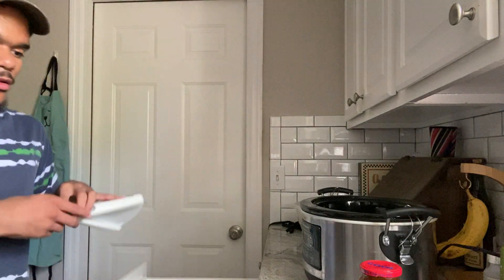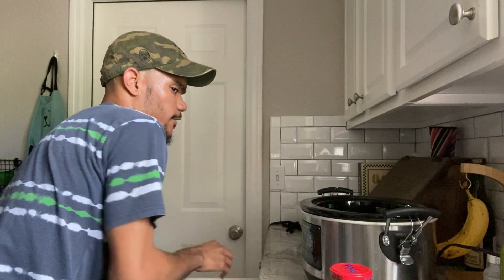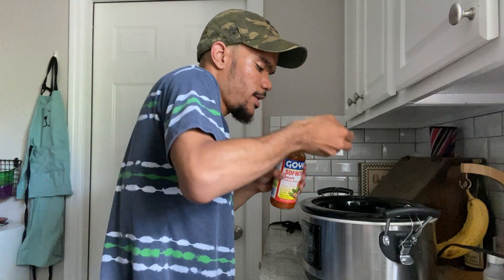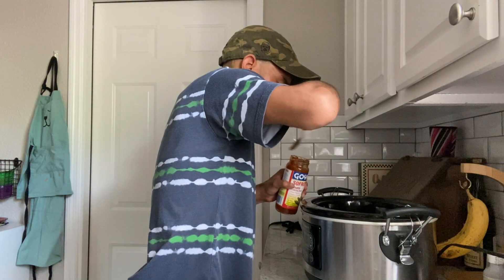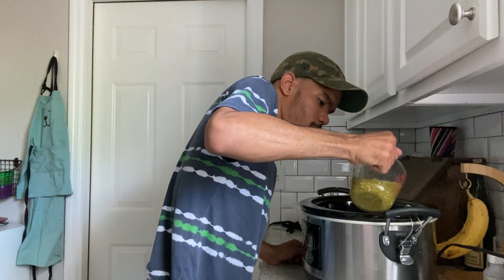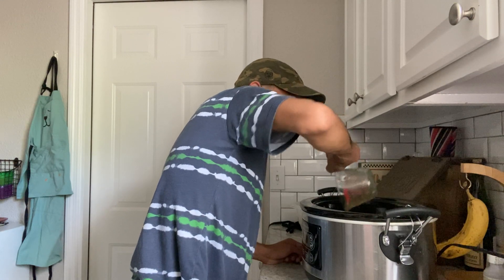Remember we measured out one cup of salsa verde. We have roughly three chicken breasts. We're going to put one tablespoon of this along the bottom of the slow cooker — this adds a nice flavor. We don't need a lot, just spread it along the bottom. Now we're going to pour that one cup of salsa verde over the chicken.